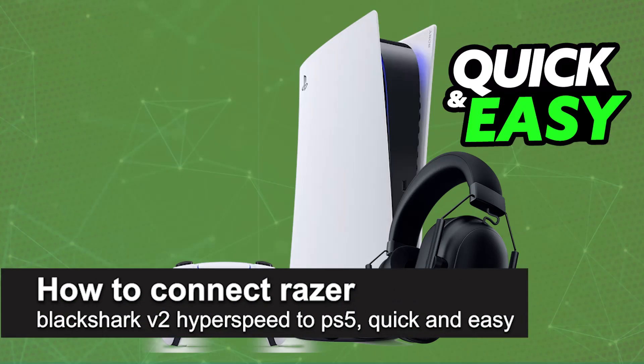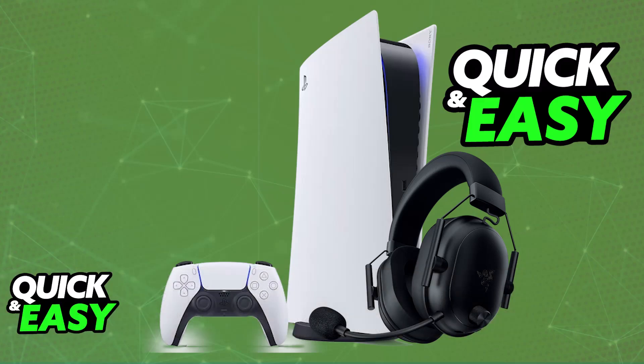In this video, I'm going to teach you how to connect Razer Black Shark V2 Hyperspeed to PlayStation 5. It's a very easy process, so make sure to follow along.